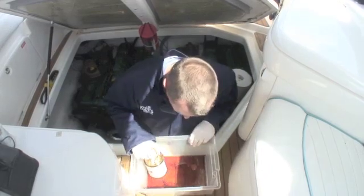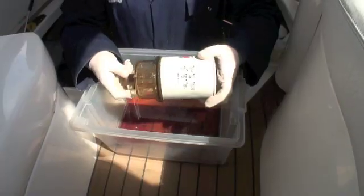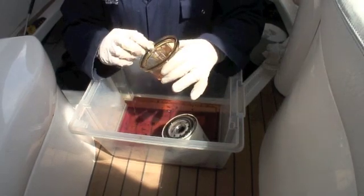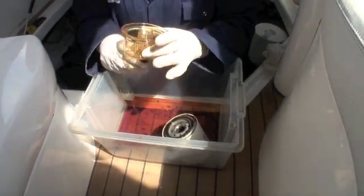You can see some contamination in this one, so that's something we need to keep an eye on. We just need to remove the clear bowl from the disposable filter element, which we can dispose of carefully now. On the filter bowl there'll be an o-ring which you'll need to remove and throw away, putting a new one in with the new filter.